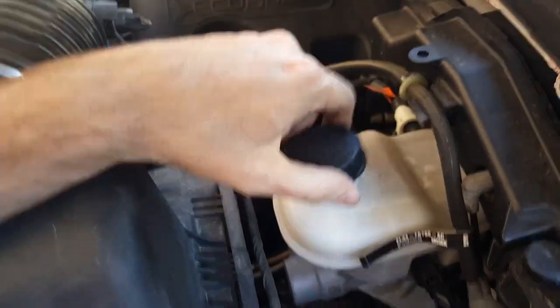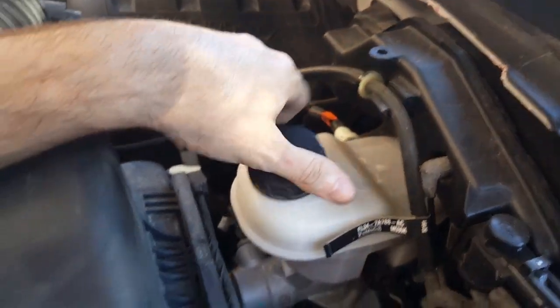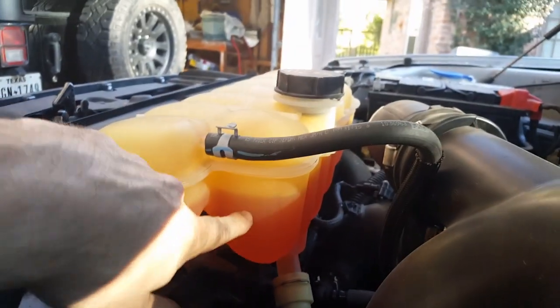Check the brake fluid — the line looks fine there, that's good. You're really just checking to make sure nothing's low. Radiator fluid is also good.